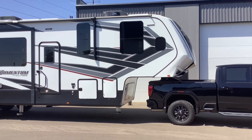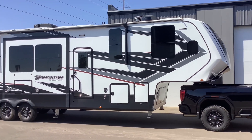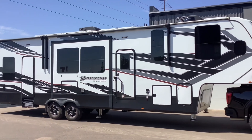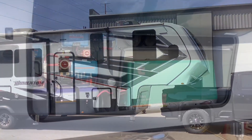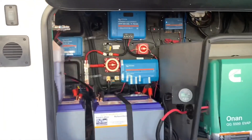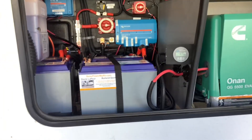This is a 2021 39-foot Momentum 50-amp RV. This is a toy hauler and we put 1500 watts of solar, 400 amp hours of batteries, and a 3000 watt inverter. We installed most of the components here in the front bay next to the generator.